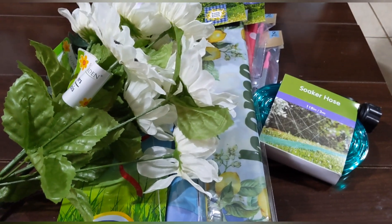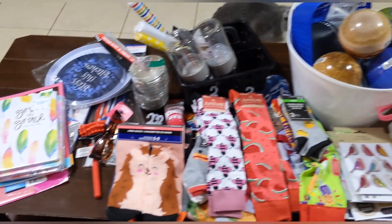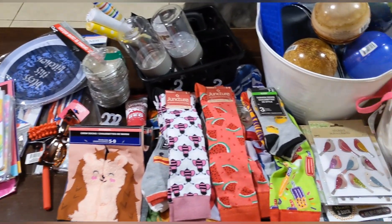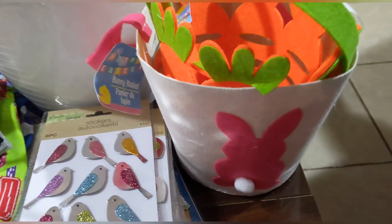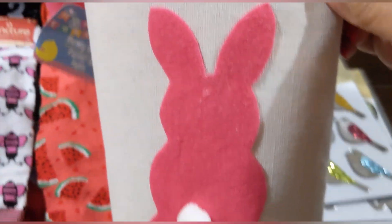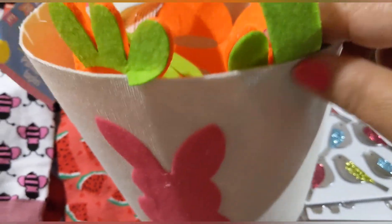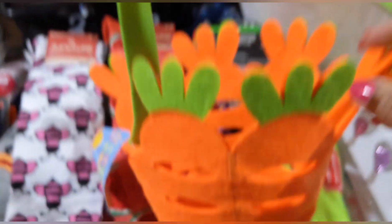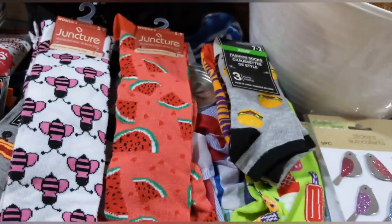Okay, here's today's regular haul — there are a couple more bags behind me. I said I wasn't going to pick up any more Easter items, but then I saw these baskets. Oh my goodness, look at this adorable little basket, and then this one with the cutout carrots — so cute! I just had to get them. I'm done with Easter now.